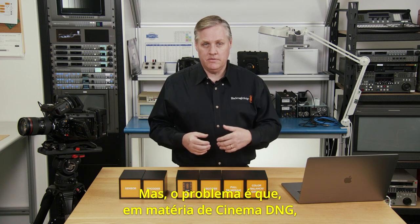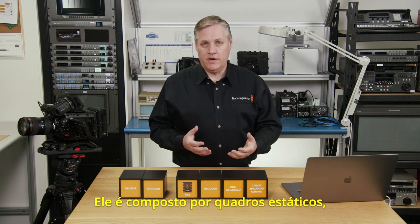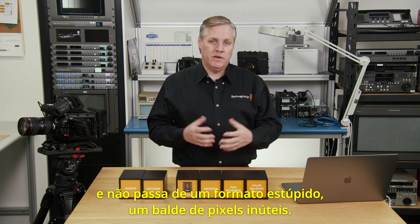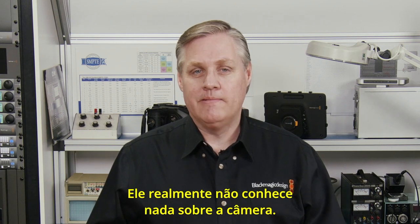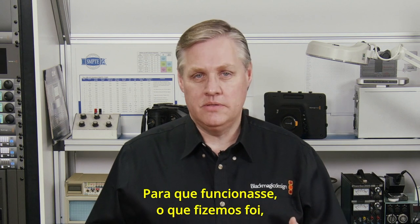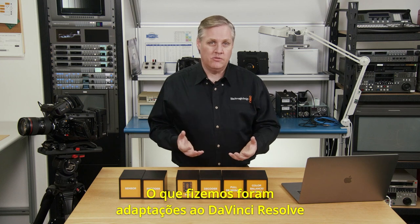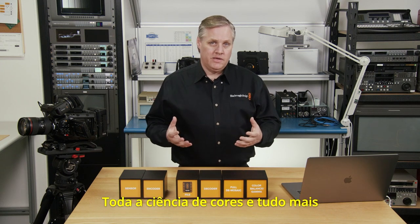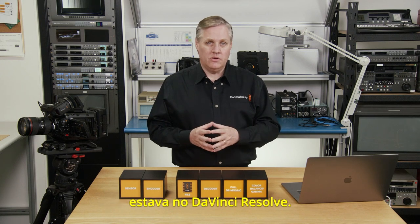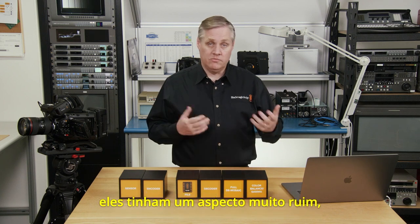The problem is that when it came to Cinema DNG, that format's a bit of a nightmare. It's made up of still frames — it's really a dumb bucket of pixels type format. It's just a container of pixels; it doesn't really know anything about the camera. To make it work, we got hacks into DaVinci Resolve to make Cinema DNG work. All the color science was in DaVinci Resolve. The problem is when you opened Cinema DNG files in other apps, they looked really bad.